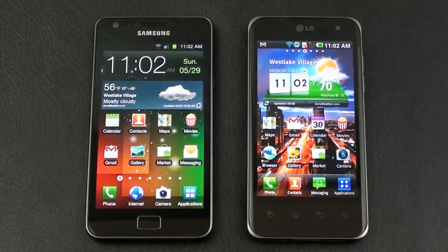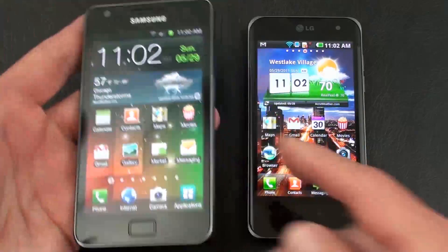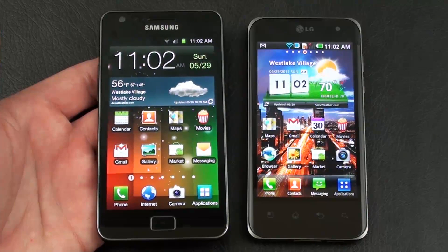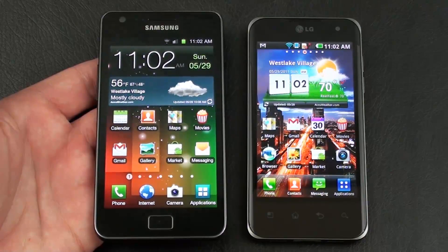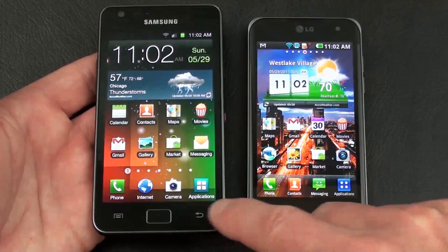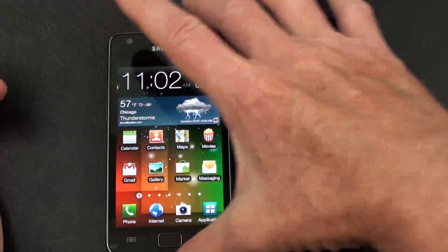Let's kick off our face-off by going through some specs. Samsung's Galaxy S2 weighs in at 116 grams — definitely the lighter of the two. It offers a 4.3-inch Super AMOLED Plus capacitive touch display, resolution of 480 by 800, and Gorilla Glass. In the upper left-hand corner, a 2-megapixel front-facing camera for video calls. Below the display you have two touch-sensitive keys — back key and main menu key — plus one physical home key.